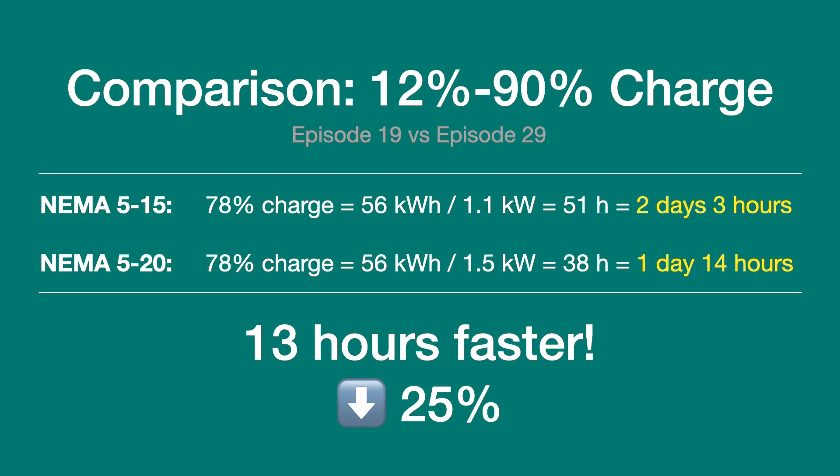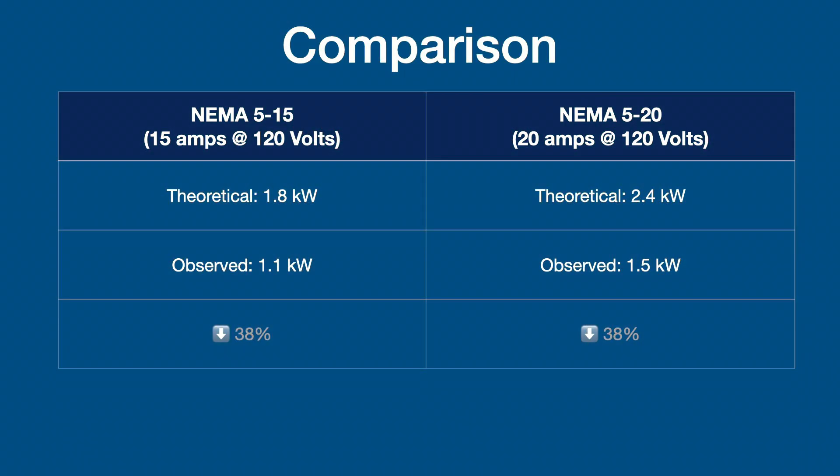That's an improvement of 25%. The next table compares the NEMA 5-15 theoretical charge rate to its actual observed rate. Multiplying 15 amps by 120 volts gives a theoretical charge rate of 1.8 kilowatts, and 20 amps by 120 volts gives 2.4 kilowatts. In practice, the observed rate is 38% less on both the NEMA 5-15 and NEMA 5-20 adapters, because amps are rolled down to 12 for the NEMA 5-15 and 16 for the NEMA 5-20, plus charging inefficiencies. So the top-rated number will not match what you actually observe when you plug in and charge.